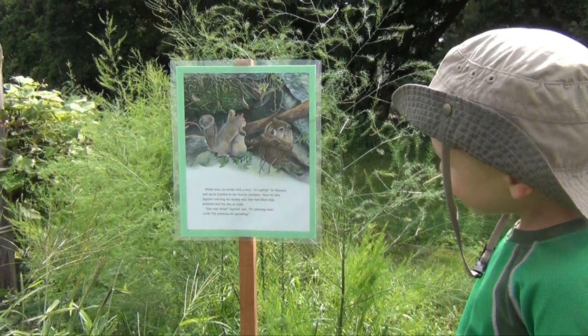He scuttled to the burrow entrance. There he met Squirrel carrying the burlap sack they had filled with potatoes and the tins of seeds. Rise and shine, Squirrel said. It's planting time. Look, the potatoes are sprouting.